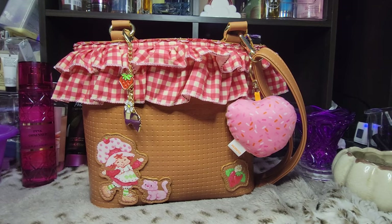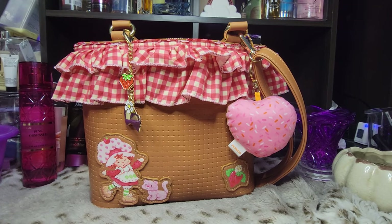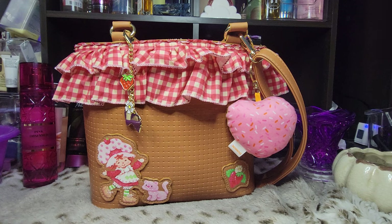Hey y'all, it's Kiss. Welcome back. I'm glad you're here. I'm so excited to show you this bag that I got from Hot Topic a couple weeks ago. It kind of reminds me of Loungefly's style of bags, but it was a brand called Her Universe. And I just love it. I love Strawberry Shortcake — it's so nostalgic for me.